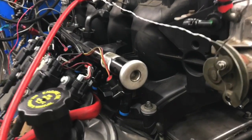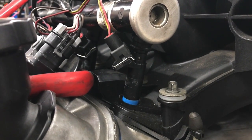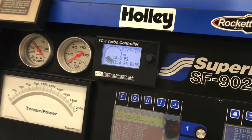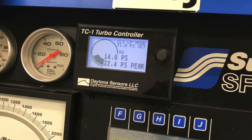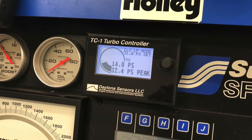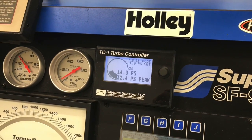For our turbo testing, we relied on a set of 1500 Snake Eater injectors. We've got more than enough fuel, even running E85 — we can go way into four-digit power numbers. For our turbo comparison, we relied on a TC1 turbo controller to control the boost and make sure it was set nice and even all the way across. We have enough spring in the wastegate to go way beyond the tested boost level, so the controller has perfect control over it.